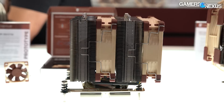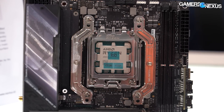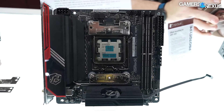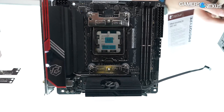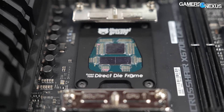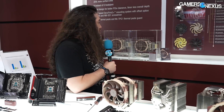Offset mounting is a meaningful benefit — they're getting a couple of degrees from the offset. We saw something similar in our Arctic Liquid Freezer testing previously, where offsetting the cooler on AM4 could get you 2 to 3 degrees. Including an offset mounting kit with the Gen 2 D15 will make Noctua more competitive, especially considering the price will be high given eight years of fan development.